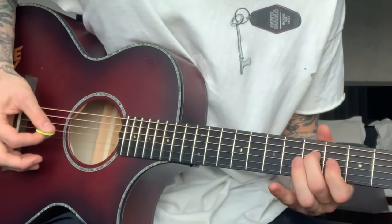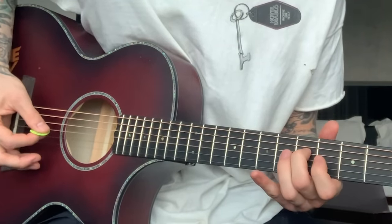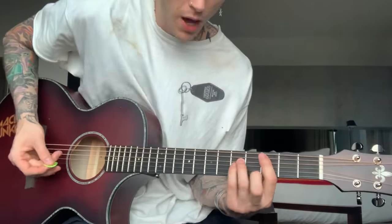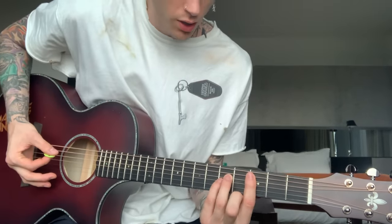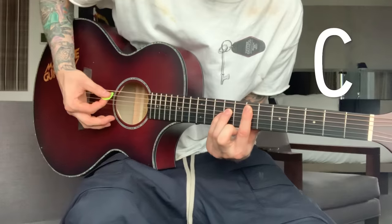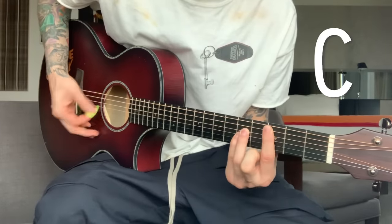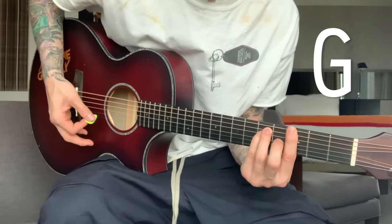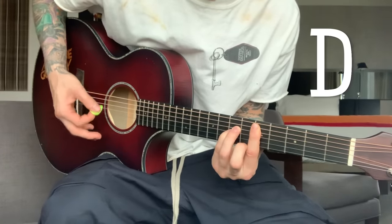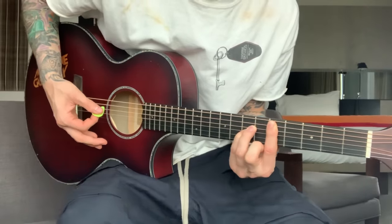I'm going to use that ring finger on that fourth turnaround. As far as the strumming pattern, the strumming pattern is just basically palm muted, and you're going to go C, E, D. Use your middle finger on this one, make it a G major. Back to this tri-run, and then the fourth one's going to be...